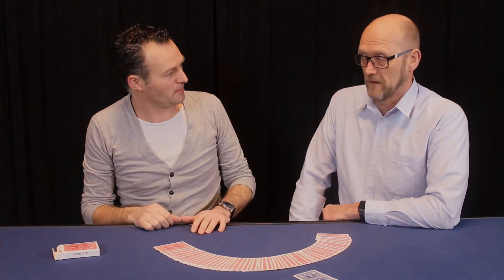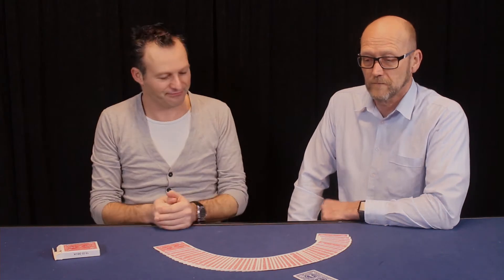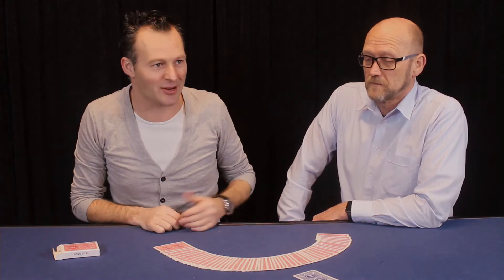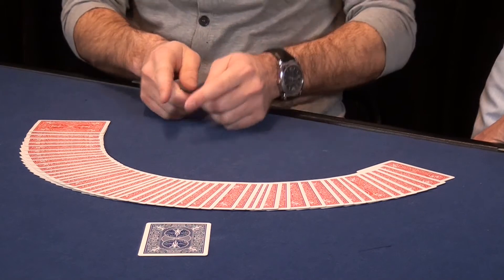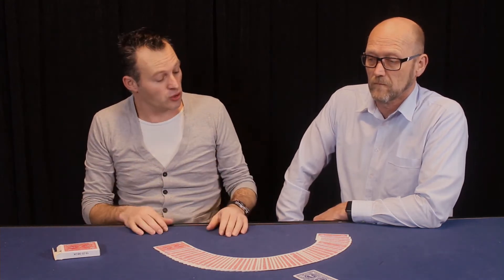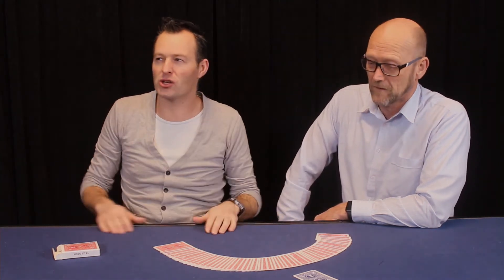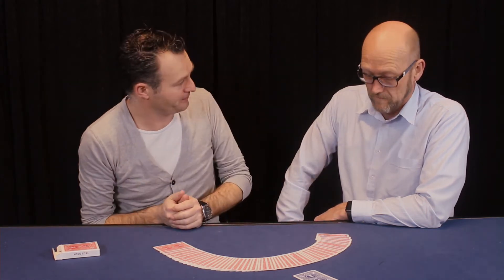Most magicians start their card tricks by saying 'pick a card,' but I'm not going to do that because I don't want to force you or influence you in any way. The cards are a little bit spread here — maybe I'm trying to force you this card — or here the cards are stuck together so I don't want you to pick that one. I want you to pick a completely random card, and I think the best way to do that is to give me a number. Don't make it too easy, don't make it too hard — let's say a number between 10 and 40.